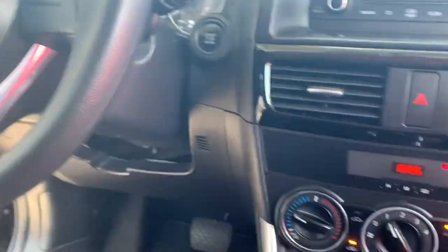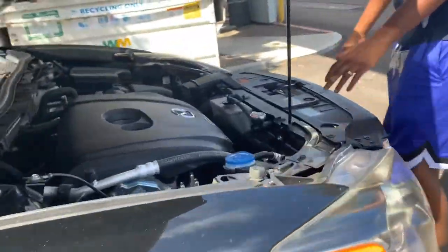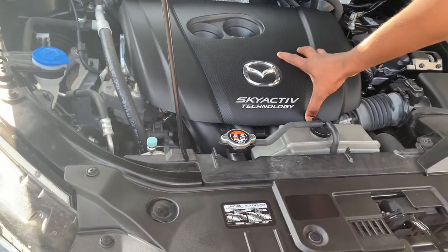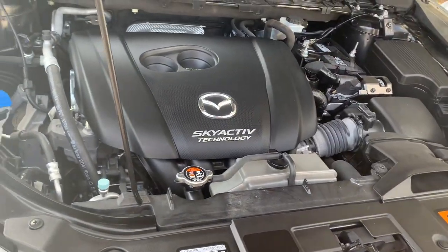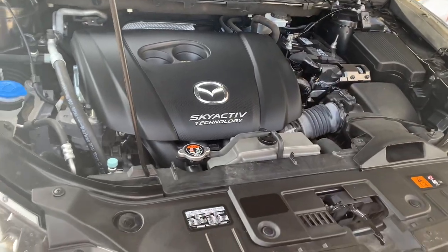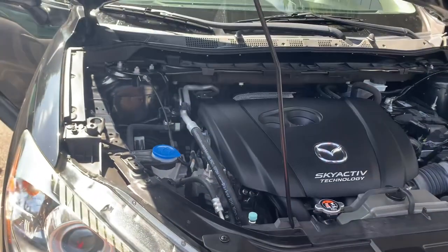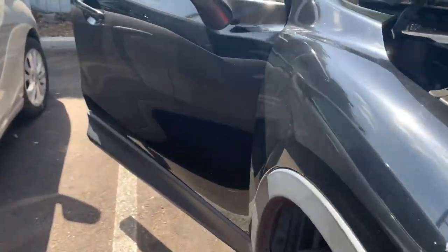It has Bluetooth. He wants to show y'all the engine. It's a lot more spaced out. This is a lot smaller than the Infiniti was. It's a lot cleaner than the old one, but I'm going to keep it clean. It's a lot easier to look at.